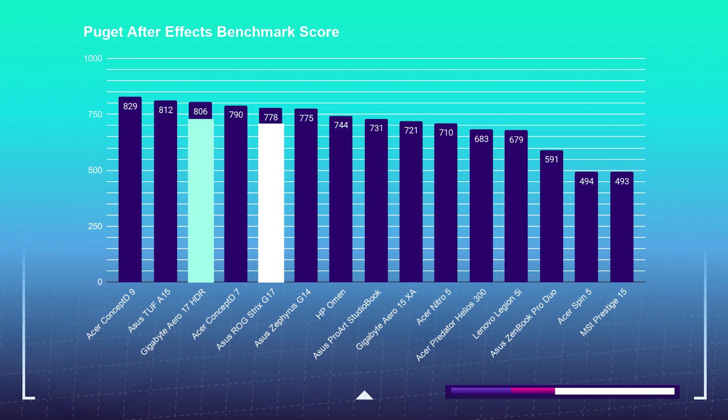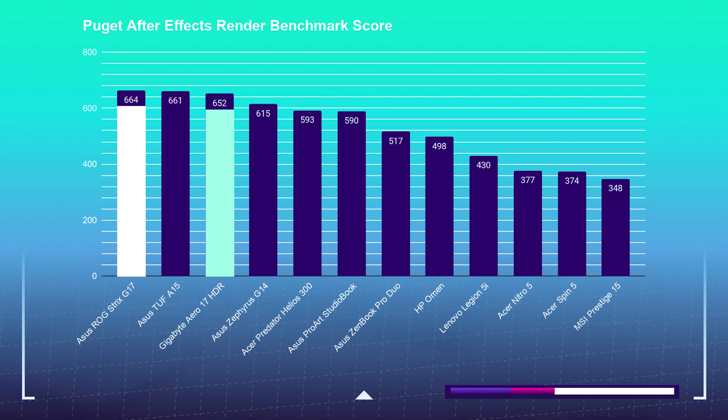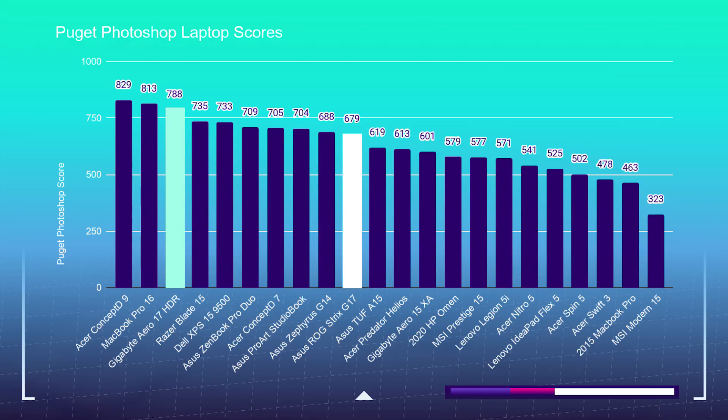Moving on to motion design, I'm using Puget Systems' After Effects benchmark and the After Effects render benchmark. The Aero 17 pulled slightly ahead of the Strix G17, scoring 806 over the Strix G17's 778. Things change when looking at the After Effects render test — the Strix G, with its slightly beefier RTX 2070 full mobile versus the Aero 17's Max-Q variant, scored 664 versus the Aero 17's 652. For the Photoshop benchmark, the Gigabyte Aero 17 pulled ahead by over 100 points, scoring 788 over the Strix G17's 679. Both laptops are strong contenders for Photoshop and other design or photography-focused software such as Affinity Photo, Sketch, or Figma.